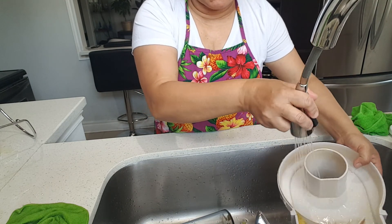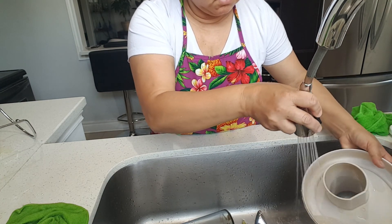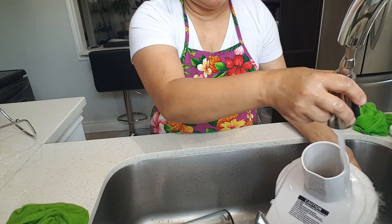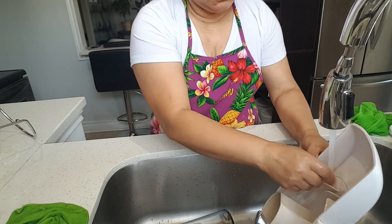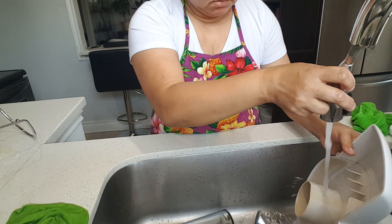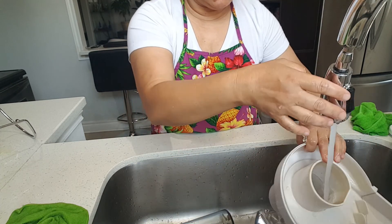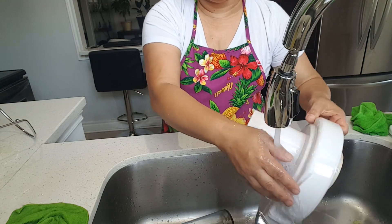Let's just make sure malinis siya. Wala na yung mga fiber ng lahat ng ginamit nating ingredients dito. Malinis na yan. Wala na siyang nakadipit na ano.